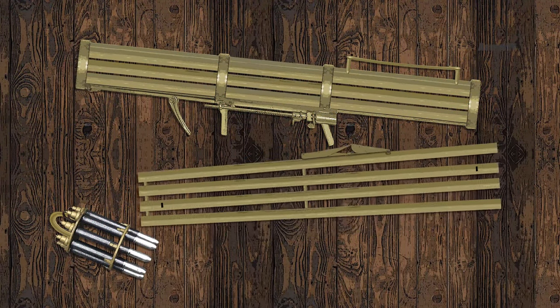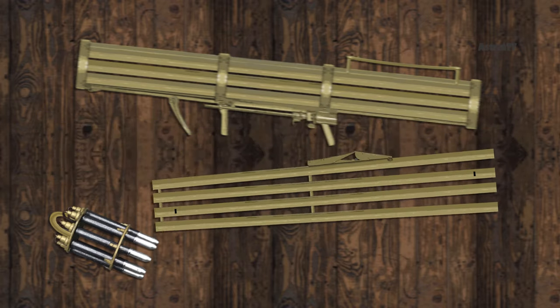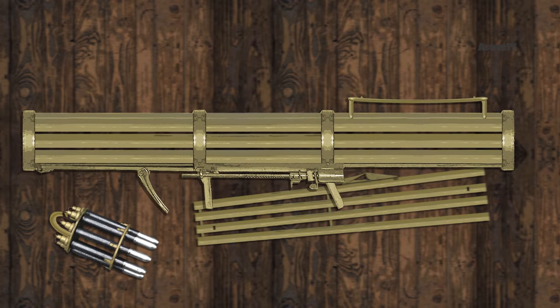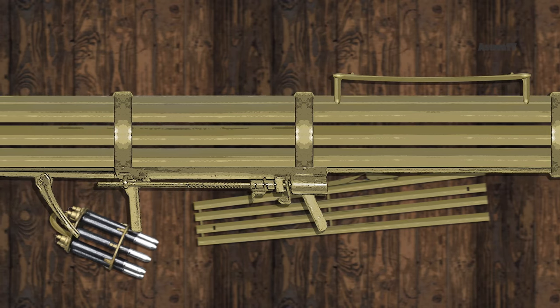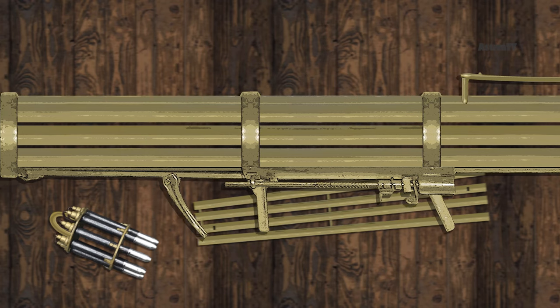The first version, the Luftfaust A, had four barrels. It was a prototype model, and the production model Luftfaust B was the more common of the two. The Luftfaust B added another five barrels and increased the barrel's length. The weapon, therefore, had a total length of 150 centimeters and weighed 6.5 kilograms.